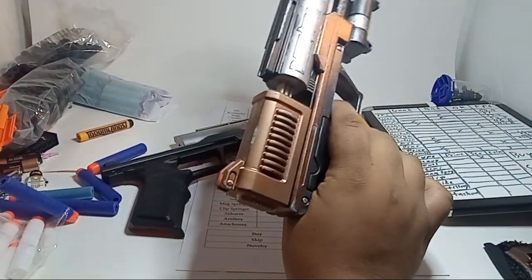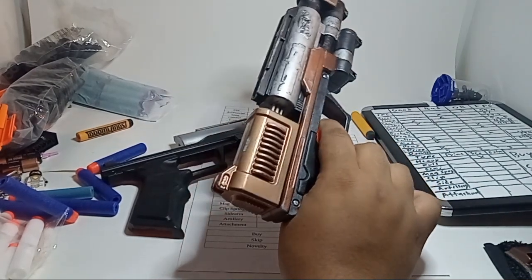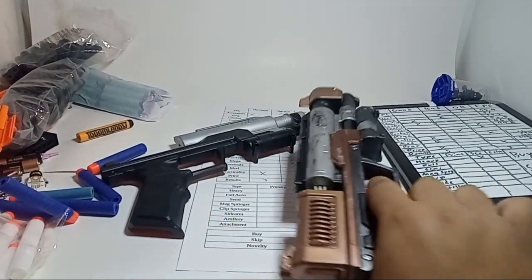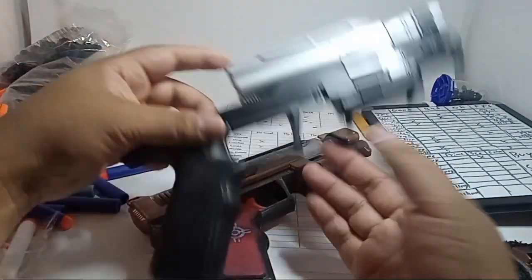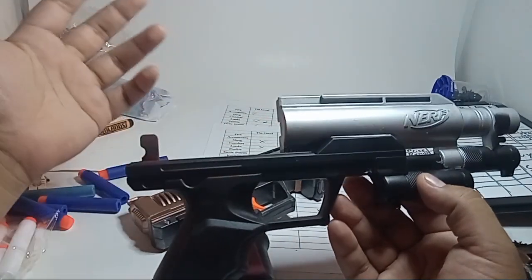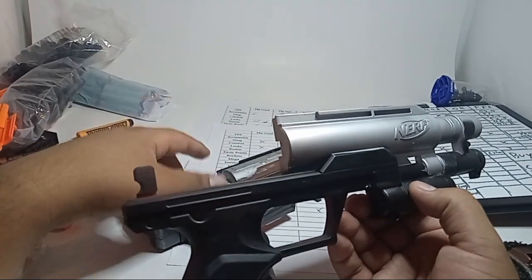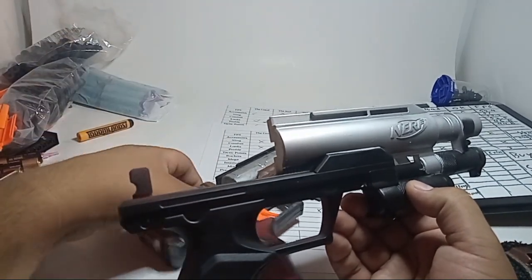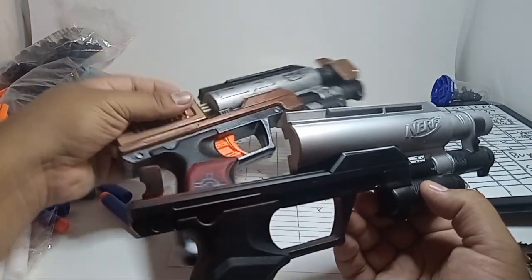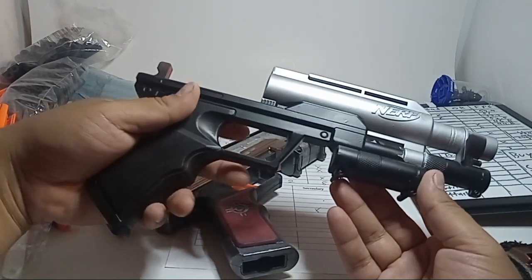I wanted it to be kind of very mishmash — like, this thing has been around for a while, been replaced with different parts and all that. That's why the standard variant of the blaster would look very standard — the rail is the same color — but this one's been replaced. I might actually paint over it. I think it looks a bit better weathered.